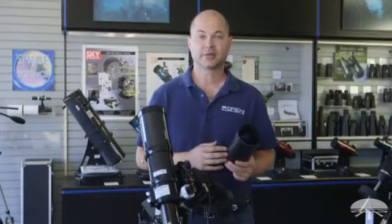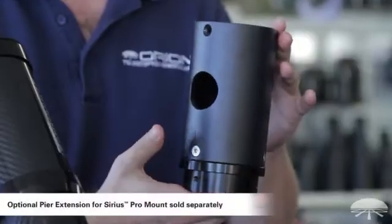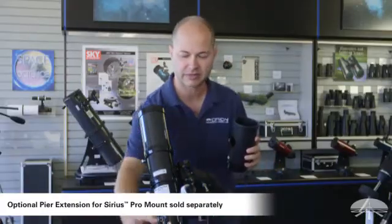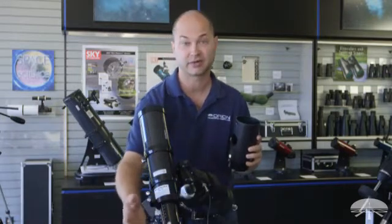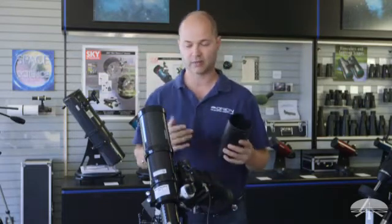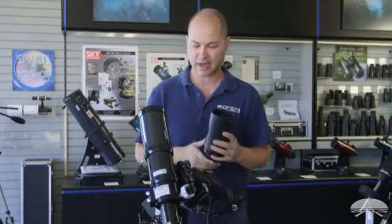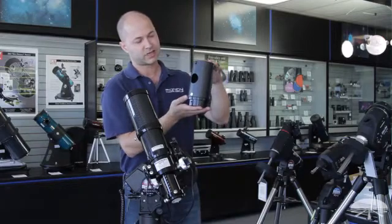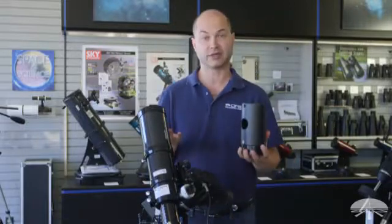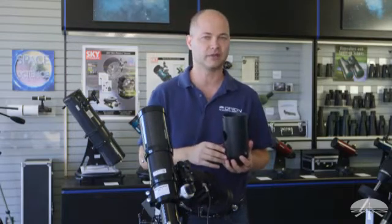I mentioned the polar scope as an optional accessory for this mount, but there's one other item I wanted to mention — the optional extension tube for the pier. With a small refractor like this, it's probably not necessary because your eyepiece will be at a comfortable height. But if you had a longer refractor or a bigger Cassegrain where the eyepiece is down at the bottom end, it might be nice to raise the mount up a bit. This is a 6.3 inch extension tube — it fits directly below the head on top of the pier and just raises everything up a little. Keep it in mind if your eyepiece is a little too low and you want a more comfortable viewing angle.